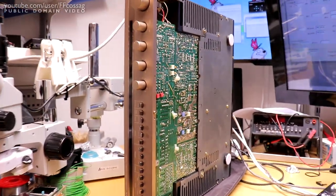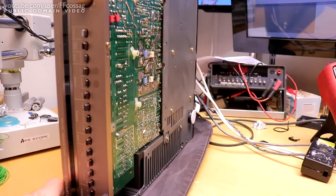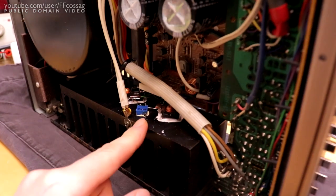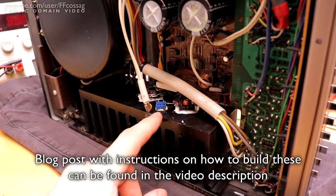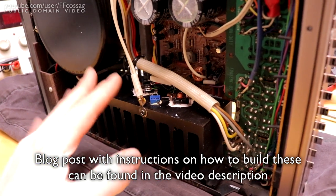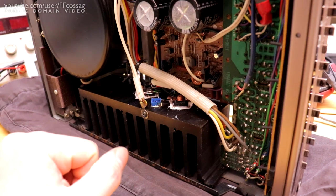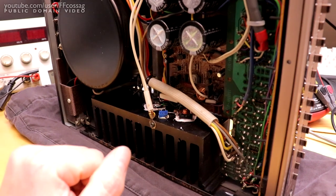Issues I think this amplifier has from the factory: the output hybrids are prone to failure, so I've reconstructed those with proper bias adjustment. The originals did not have bias adjustment, making them mediocre — the bias would be whatever. I noticed I can run these at quite a bit lower bias than specified, which is nice.